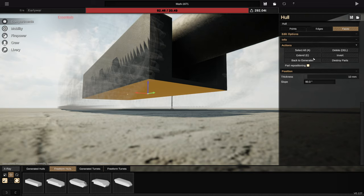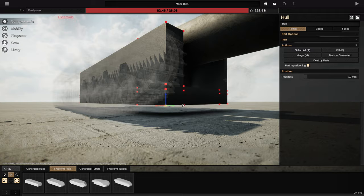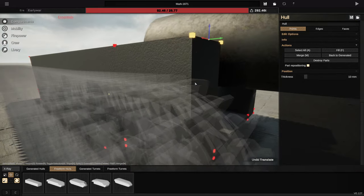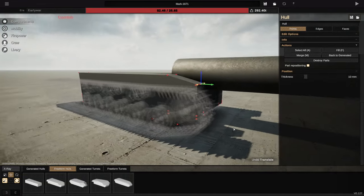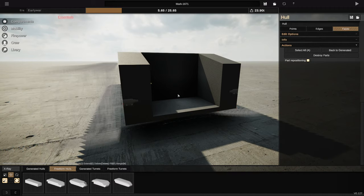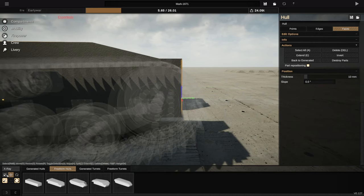If we grab each of these, extend it down, let's go ahead and drop it down like so. Then we can grab these guys and send them all backwards. On this side, we're actually going to go ahead and drop this guy down like so, and then I think I might round off the front end at least a little bit, because at the minute it's not quite right. I am actually going to get rid of the cannon for now and deal with that later. Let's go ahead and go to the front of this, grab each of these guys, extend it, and I guess I'm just going to round it off, sort of.